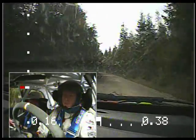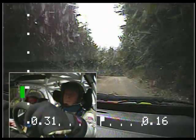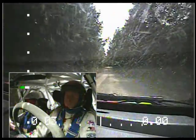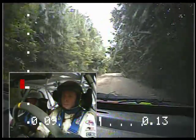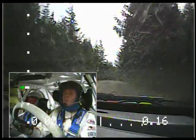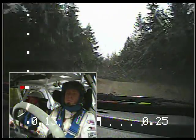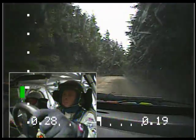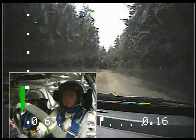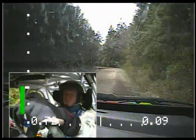Keep right over crest. Left 4. Keep right, left 4. 150. Left 6 on crest. Right 6 in the crest. Into right 6 plus. Long. Into crest. Into left 5 plus. Right 5 plus. Over crest. Very long. 120. Right 4 plus. Right 4 plus. 150. Left 4. Small crest.